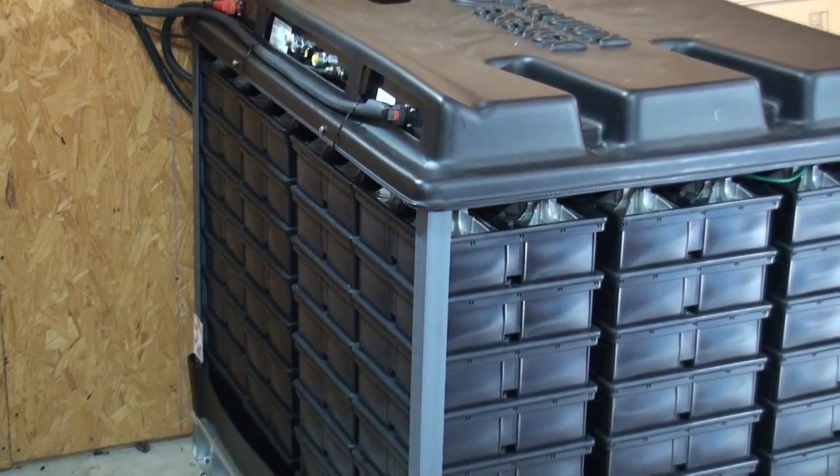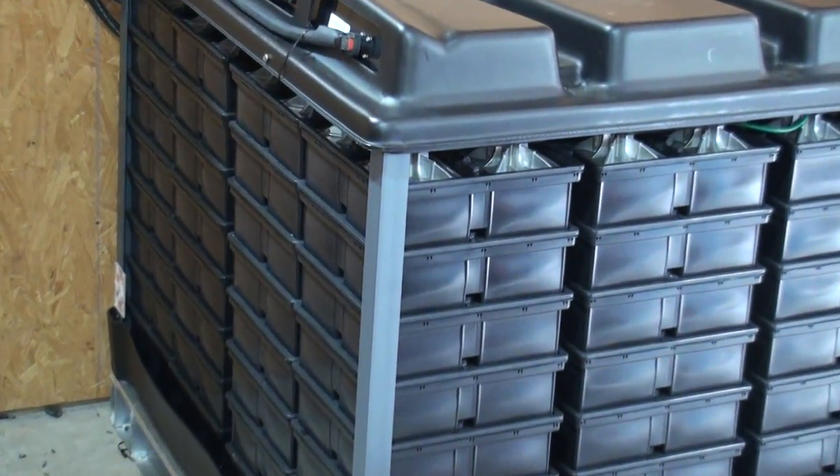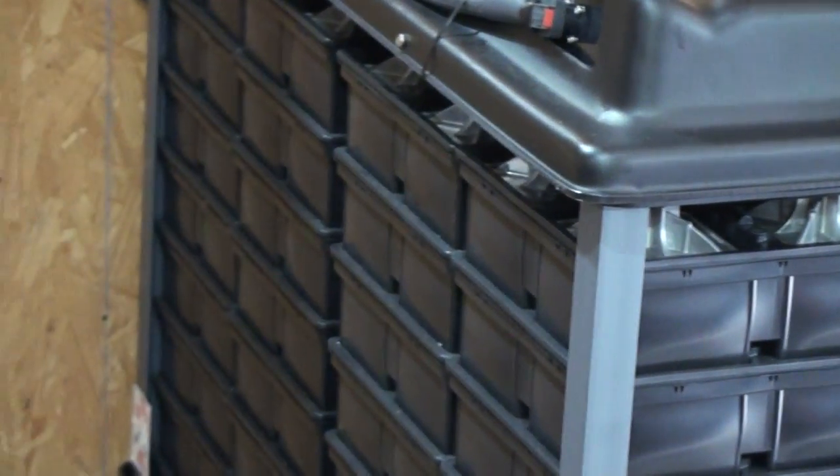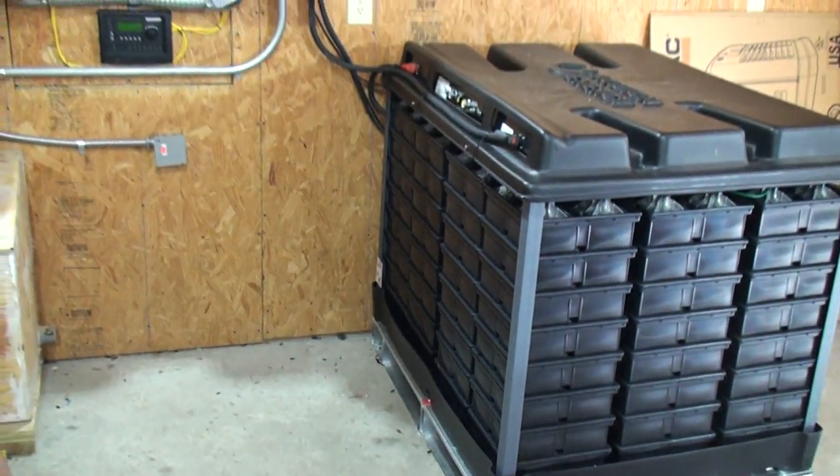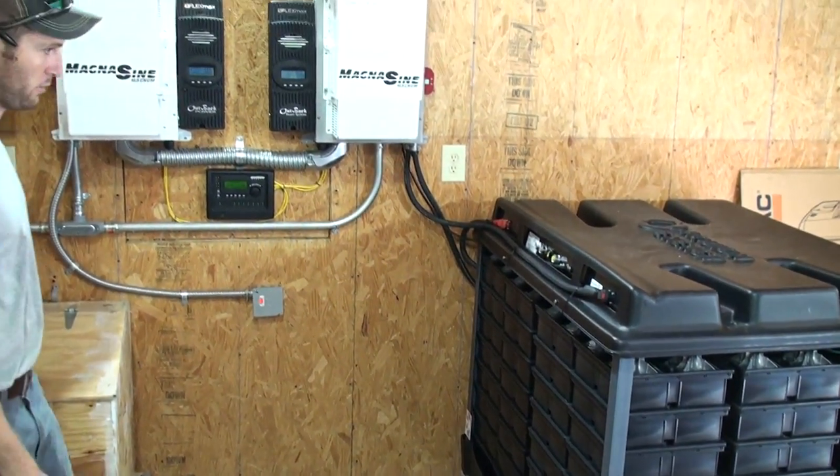It's really one of the best, most versatile batteries out on the market right now. It can take the abuse; it doesn't like overcharging, and that's a really easy thing to prepare for and to counteract so you don't overcharge it.